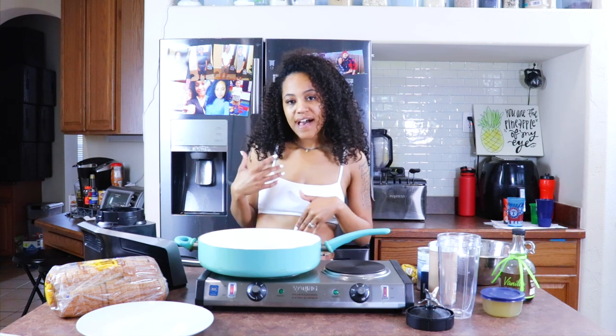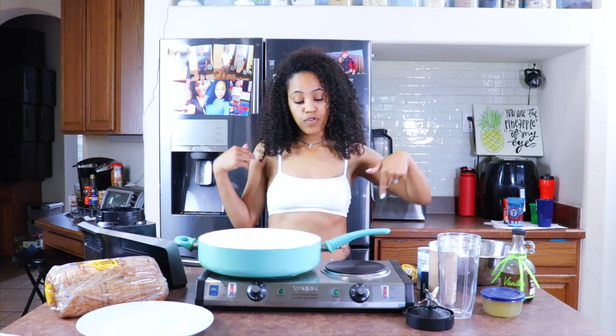And even if you don't have what I have, I'm going to try to give you variations. So let me go ahead and tell you guys what we will need for the French Toast.